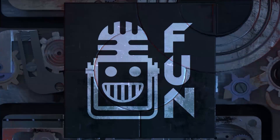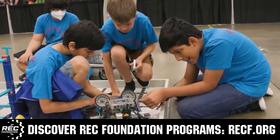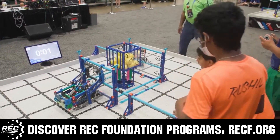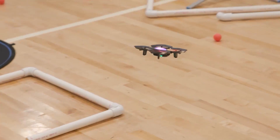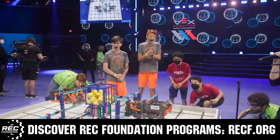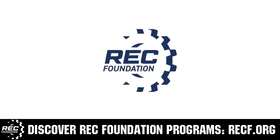This video is brought to you by viewers like you and in partnership with the Robotics Education and Competition Foundation, which provides fantastic programs for students from elementary school all the way through college. These include VEX, Aerial Drone Competition, Online Challenges, JROTC, Thrill Powered, Scholarships, Certifications, and so much more. Visit recf.org and get connected.